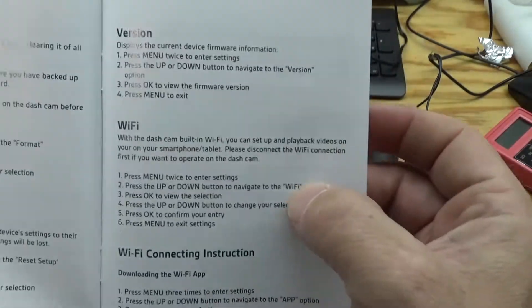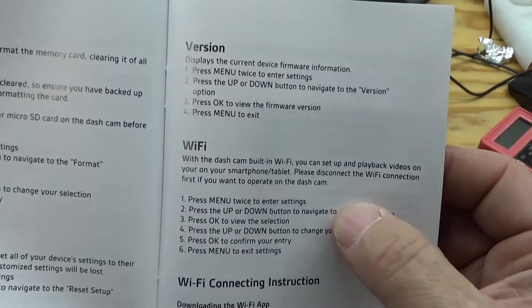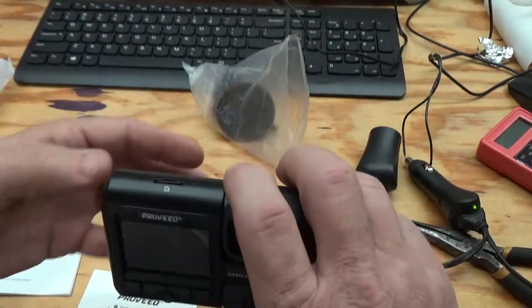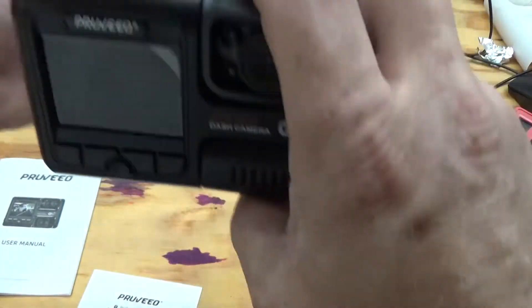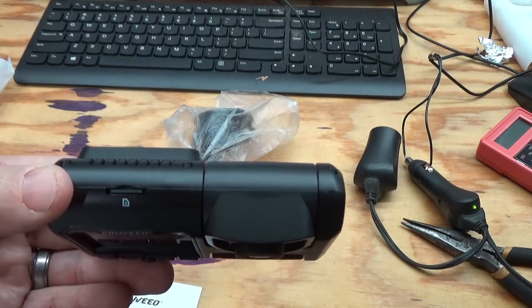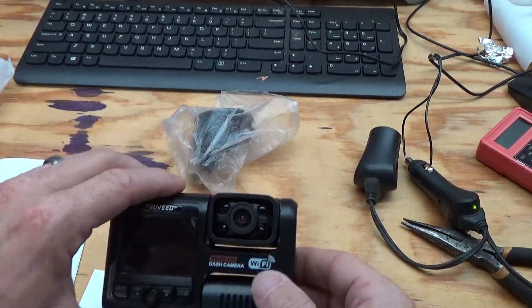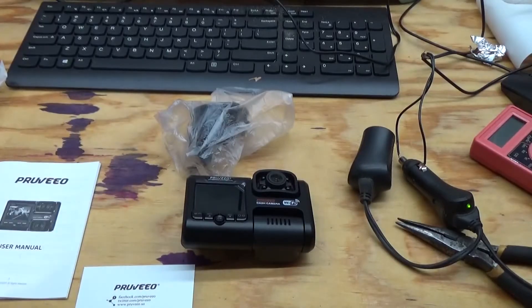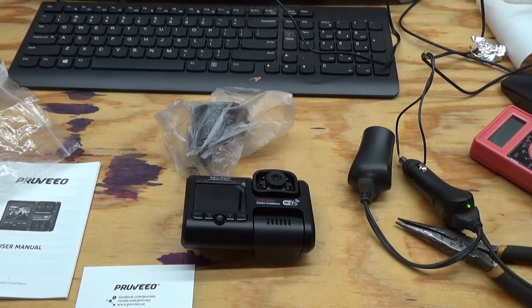There is a nice Wi-Fi feature. You can actually Wi-Fi your phone to the camera, because when you have this mounted and hung up in your car it kind of blocks the SD card, making it pretty difficult to get out. So you get an app on your phone - it tells you the exact app you need - and you can pull the files right to your phone from the camera itself without having to remove the SD card from your windshield.